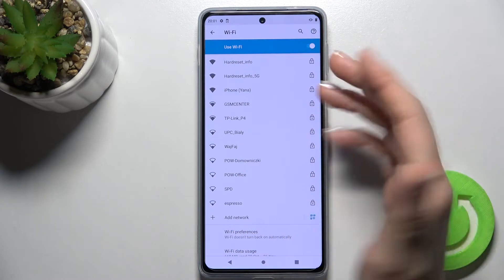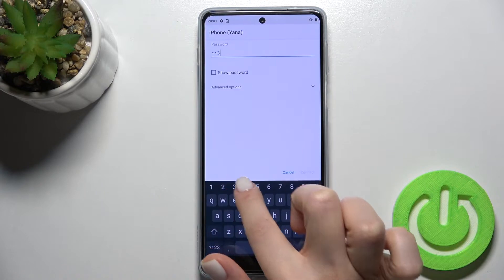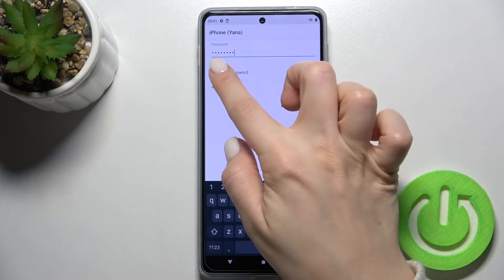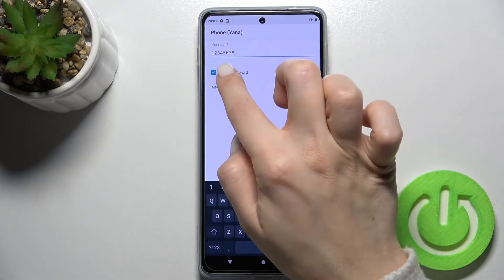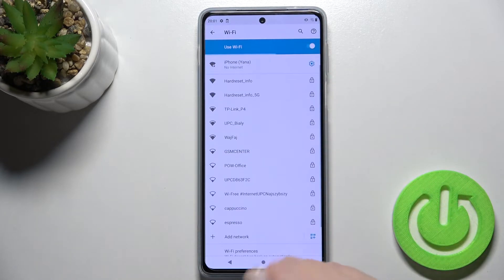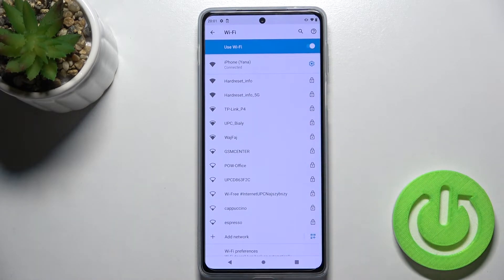Just select one from the available networks — for example I'll go into this one. Just type in your network password here. If you tap on the checkbox you will see your password. Then just tap here to connect, wait a few seconds, and as you can see our device is successfully connected to this network.